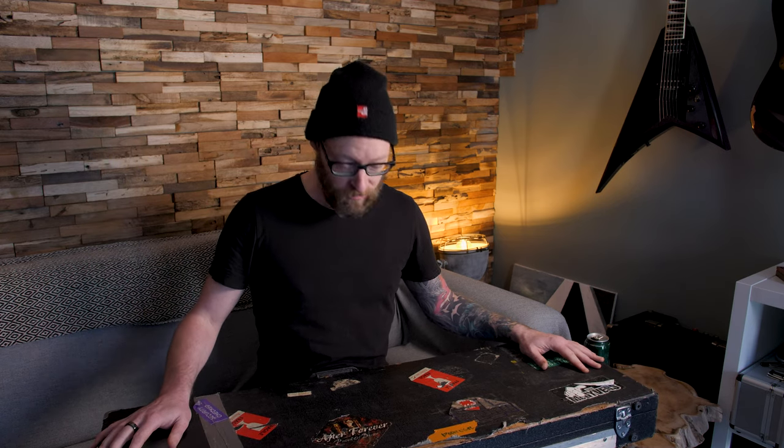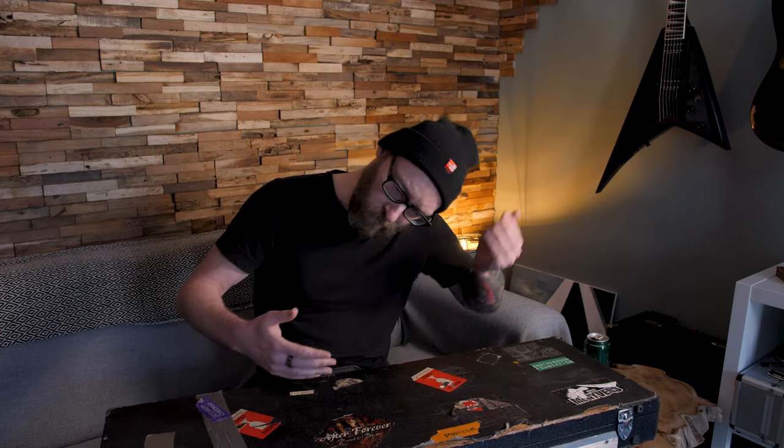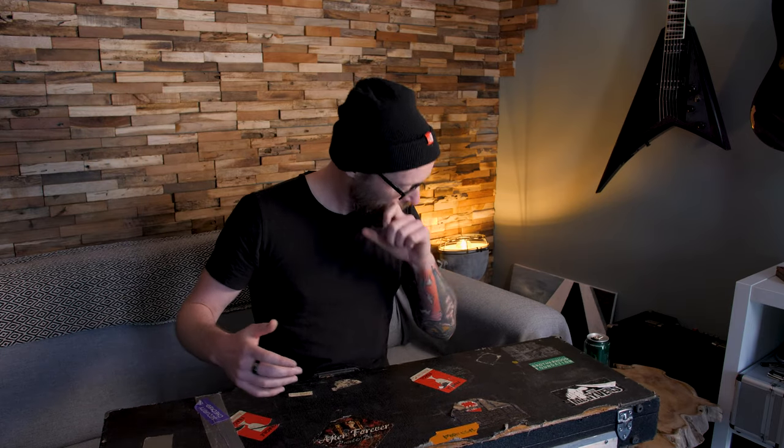You just saw me get up in my attic and get one of my guitars — I had to dig deep for this one because this is my very first guitar. It's my birthday today, I'm turning 44, and I've had this guitar for 30 years, so I wanted to make a video about it.